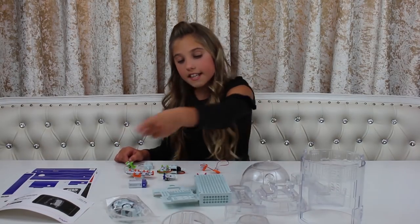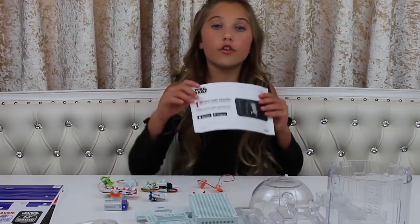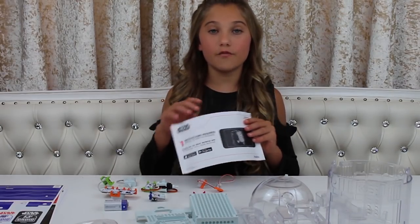The kit comes with six bits, 20 droid parts, three sticker sheets, the free LittleBits Droid Inventor app, and 20 authentic R2 unit sounds from the Star Wars films. I literally love inventing and putting little bits together — that's why it's called LittleBits!